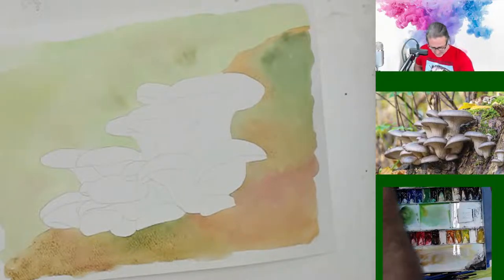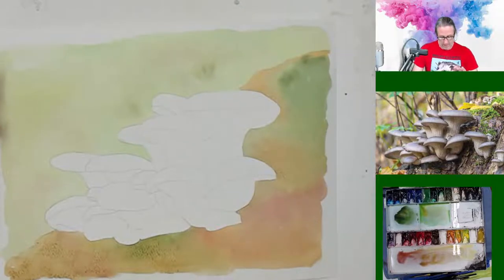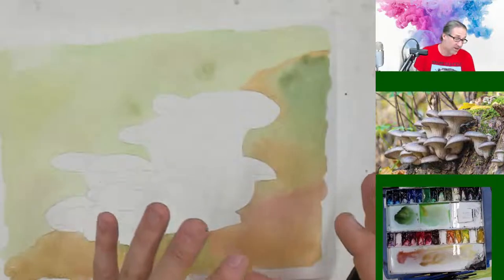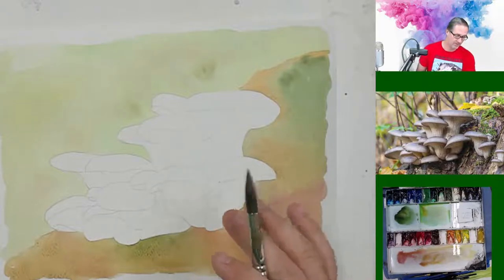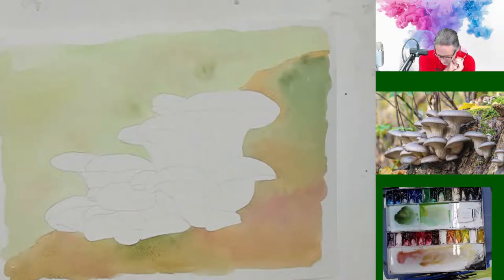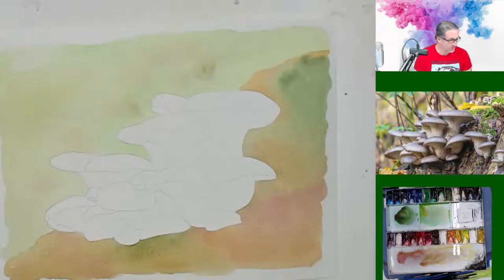Don't let the hardness throw you — it's just a preference. Some people like the hardness because it takes a moment to re-wet the paints, and the first little bit seems to come out lighter. If you're a little heavy-handed like I am, sometimes that first bit is too much of the color you want to put on there. I do like the Cotman colors — they have very nice color and are well pigmented for what you get.